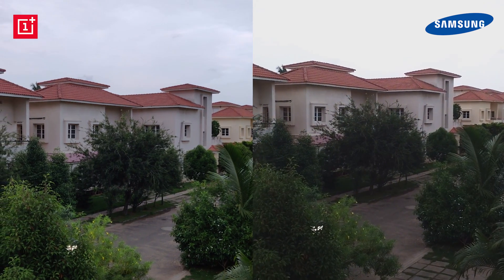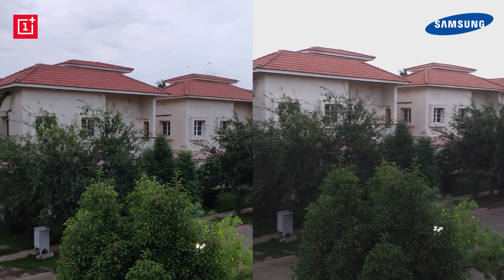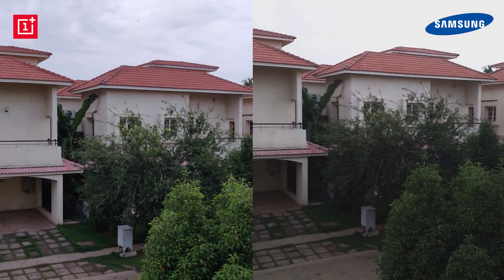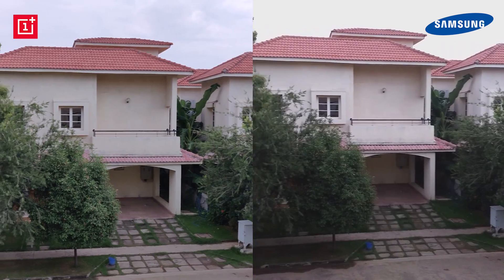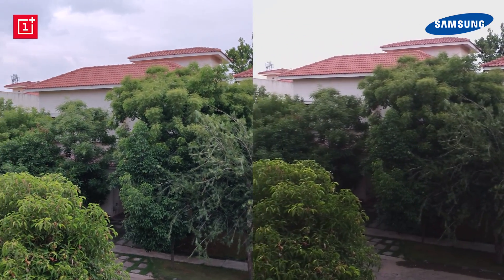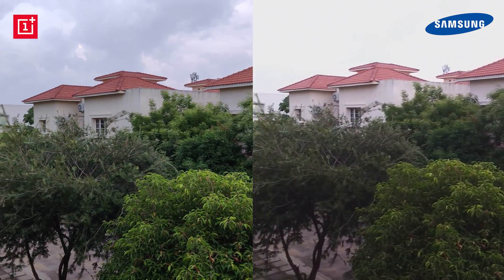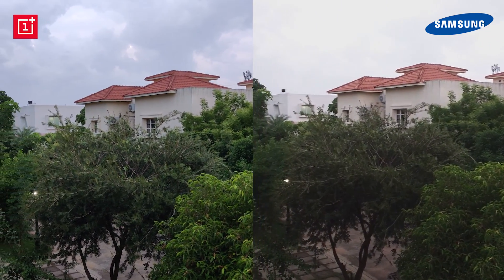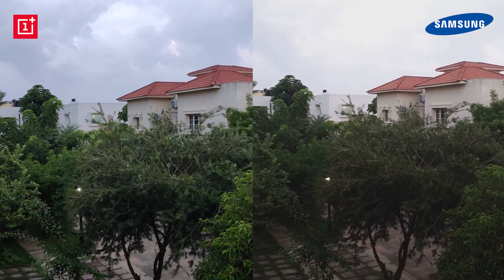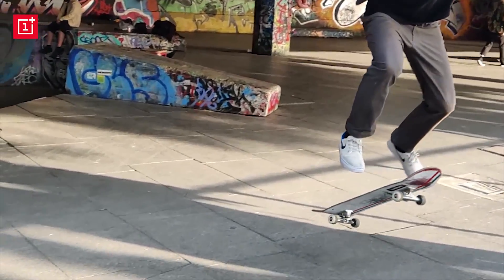On the video front, both devices are capable of 4K recording, although the lack of any stabilization on the A8 Star causes footage to be jittery. Level of detail is good across both, but the OnePlus 6 does a better job with dynamic range and colors. It's worth noting that the OnePlus 6 can do 4K at 60fps, while the A8 Star is limited to 4K at 30fps. Additionally, OnePlus has a super slow-mo option at 480fps at 720p, which the A8 Star also lacks.